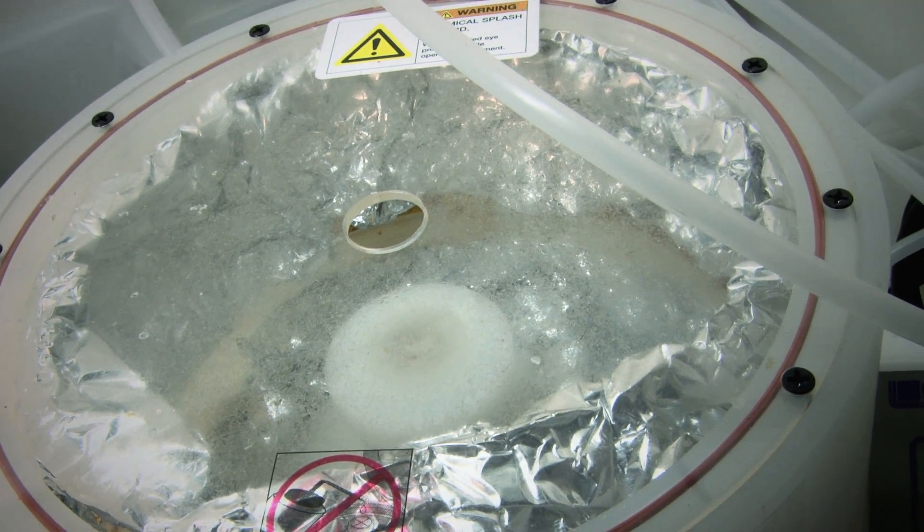Currently, the yield — which we define as the survival rate of the device — is almost 100%. That means the transfer process doesn't do any damage.